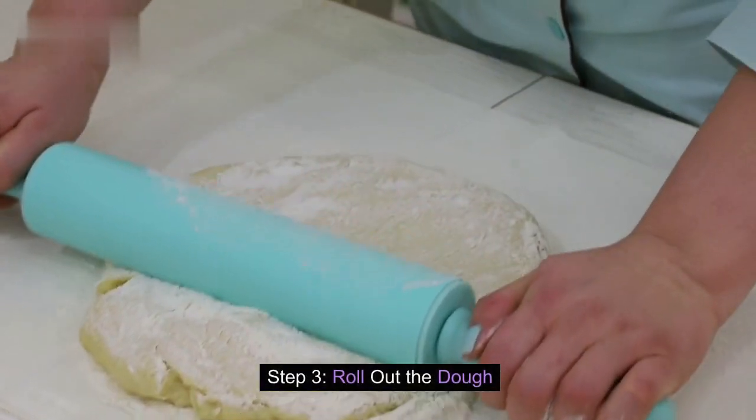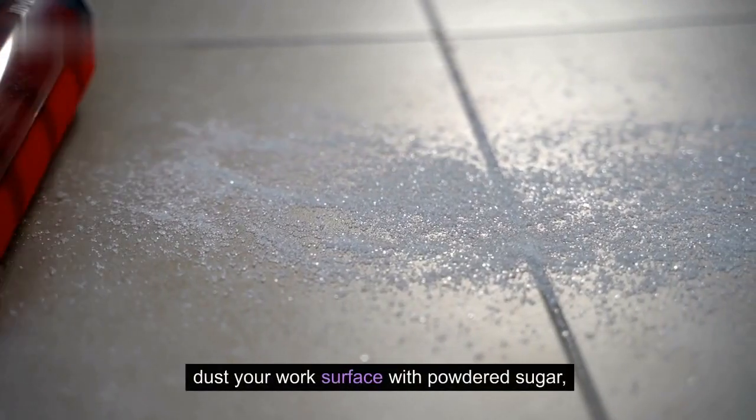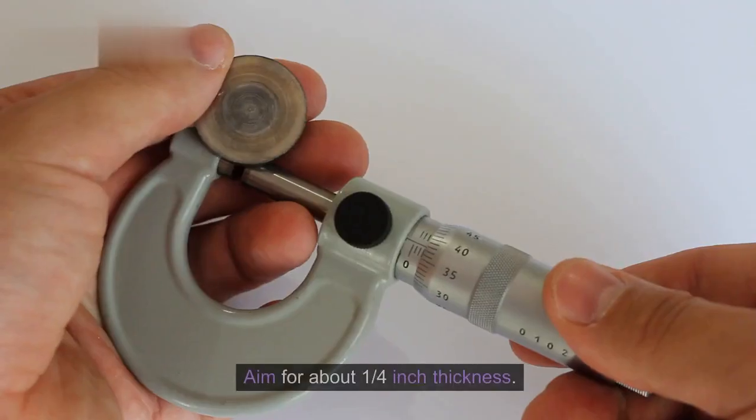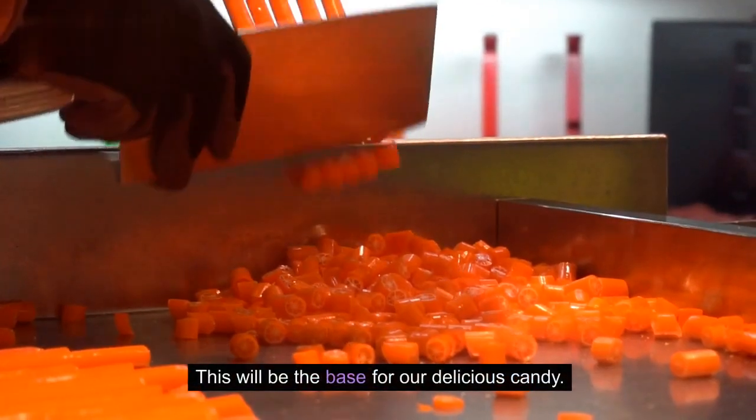Step 3: Roll out the dough. Once your dough is ready, dust your work surface with powdered sugar and roll out the potato dough into a rectangular shape. Aim for about 1/4 inch thickness. This will be the base for our delicious candy.